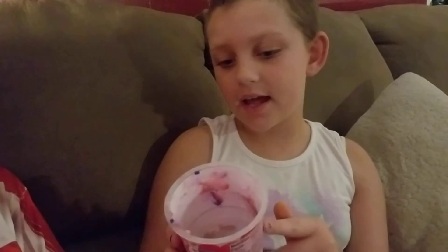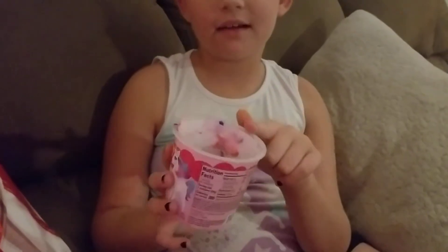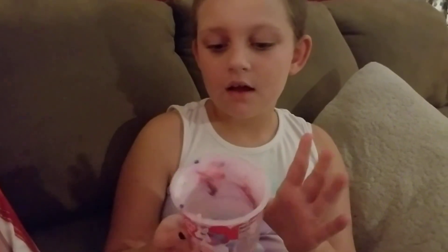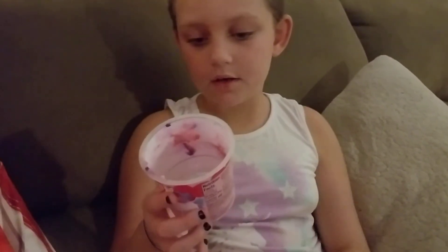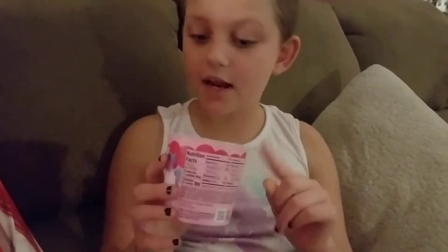So what do you have to do to it? The instructions said to just take the plastic off, and then level the cake powder, and all you had to do was put water in it to the line inside. And then you microwave it for one minute. And that's what I did.